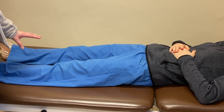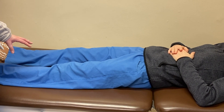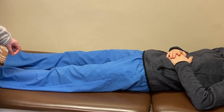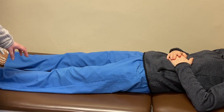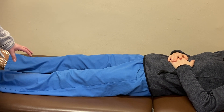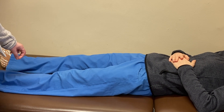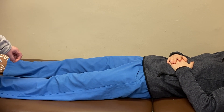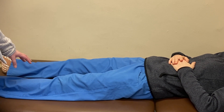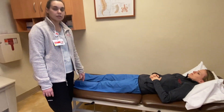We're going to do 15 of these. That was 3, 4 — good, squeeze. 5, squeeze, relax. 6, relax. 7, squeeze, relax. 8 — I want to remind you to not hold your breath during this, so squeeze your glute muscles, good. 9, 10 — you have 5 more, squeeze those tush muscles together. 11, 12, 13 — 2 more — 14, and 15. When you're done, go ahead and rest for a little bit.